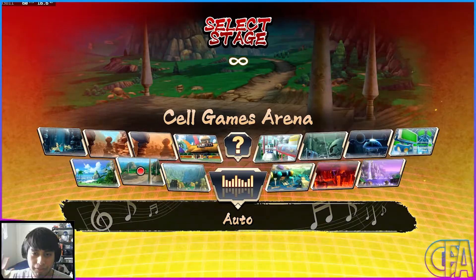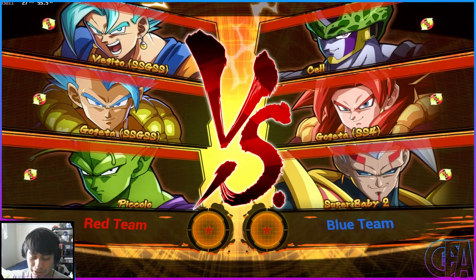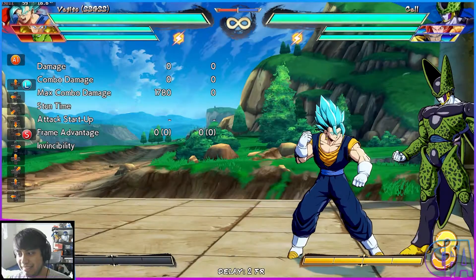Pick your modded stage if you have one loaded. I have no modded stage loaded yet, so we're just going to select an easy stage to get into. And there we go — Manga Vegeta.